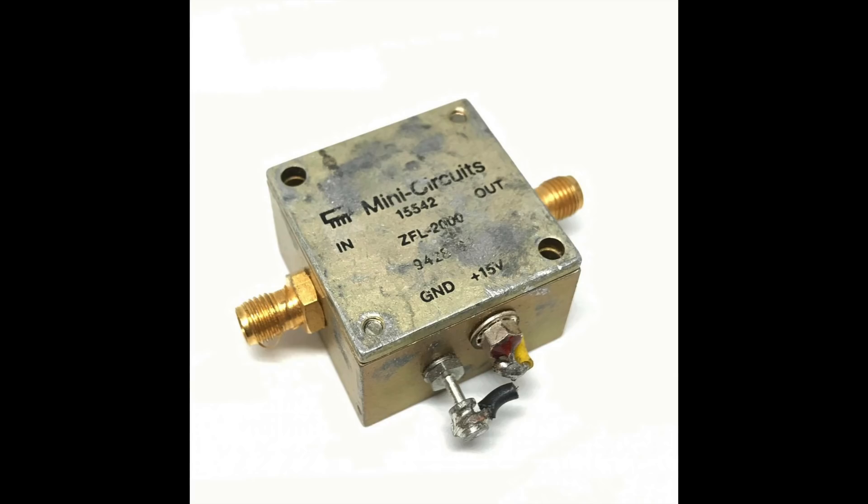In retrospect, if you ever have a dead 8447, this is the Mini-Circuits module you want to buy — the ZFL-2000. On eBay, they are not much more expensive than the new TI eval board I got.